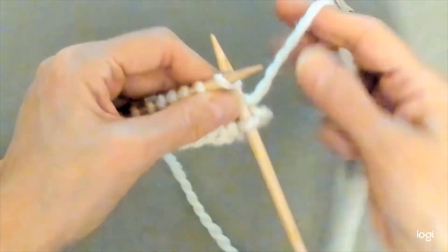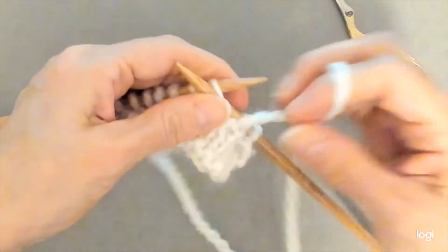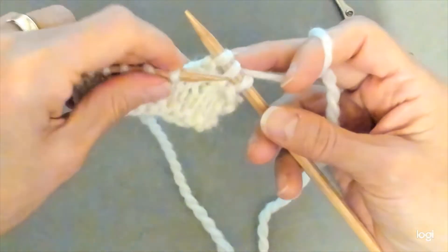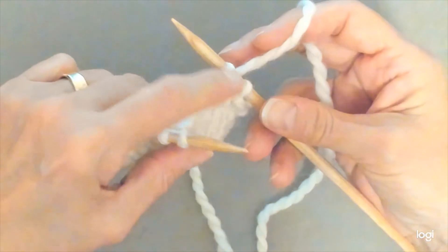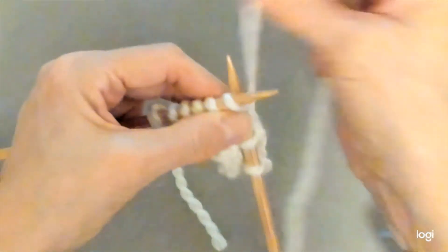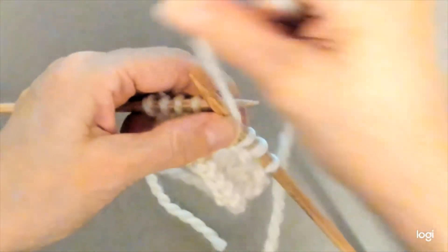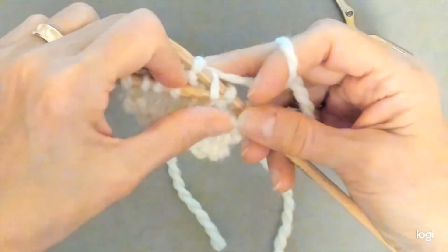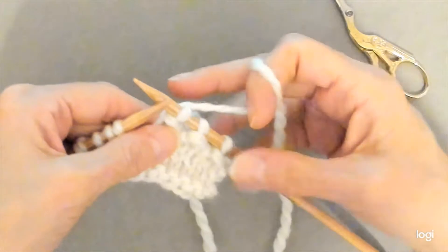Then you are going to knit the next stitch and purl the next stitch. Take the yarn to the back, and you're going to lift the knit stitch over the purl stitch. So now you have two purl stitches on your right hand needle. You're going to knit the first stitch and purl the next stitch, and you're going to lift the knit stitch over the purl stitch, and you now have three purl stitches on your needle.